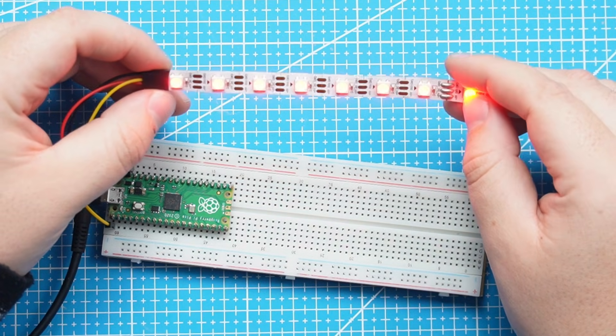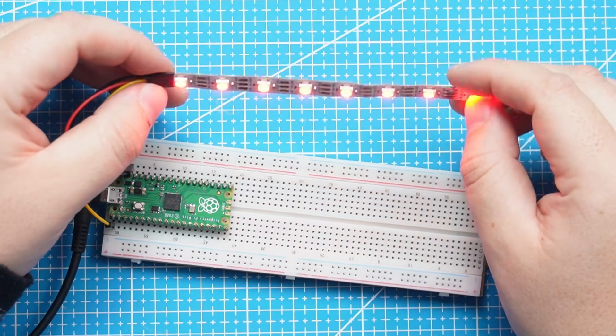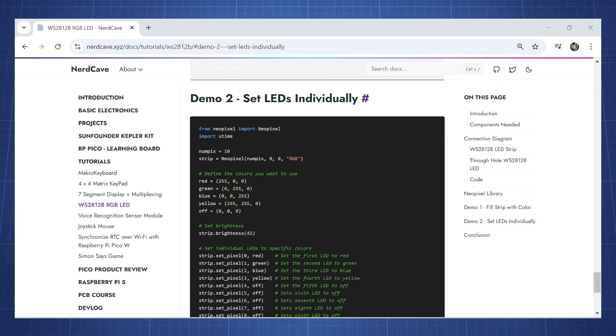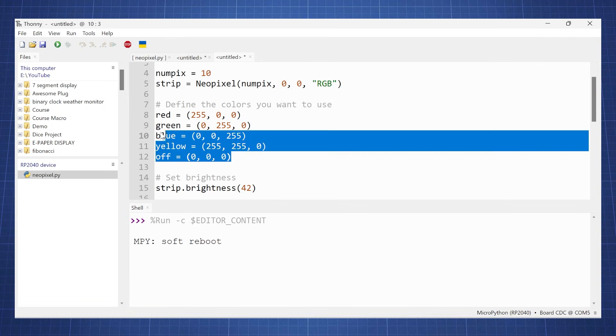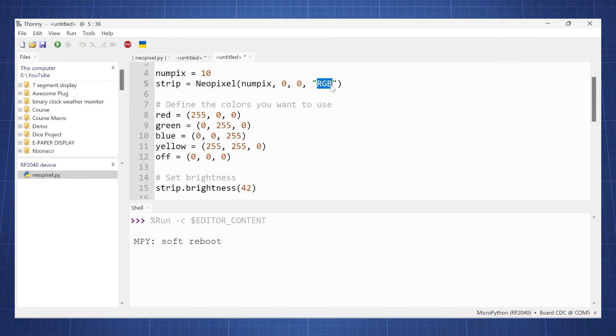Running the code, we can see all our LEDs have lit up red. For Demo 2, we can set the LEDs individually — copy and paste that into Thonny. We again have the number of pixels and here we define the color. Note that you have red, green, blue, and sometimes you'll need to change this to GRB depending on the type of NeoPixel you have. For example, if you set it to red and it shows green, you need to switch those two values.